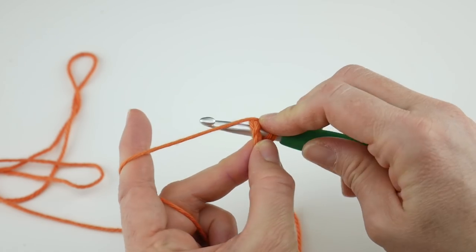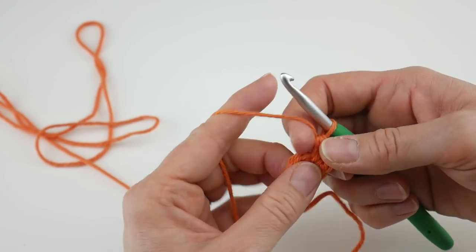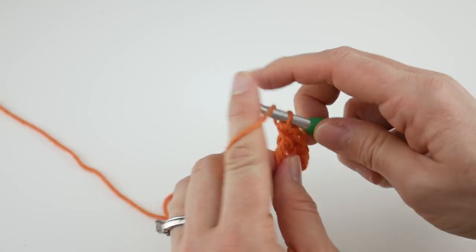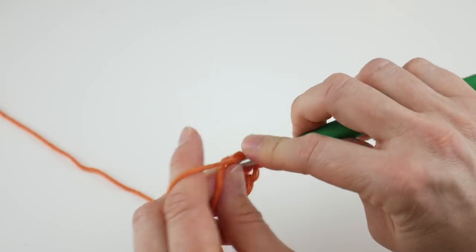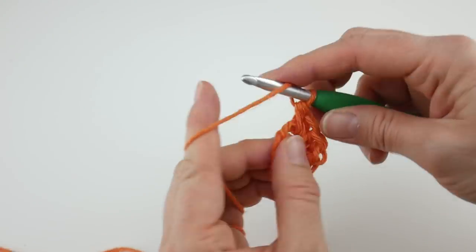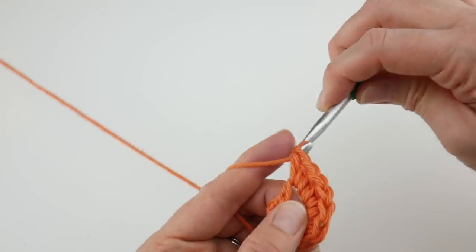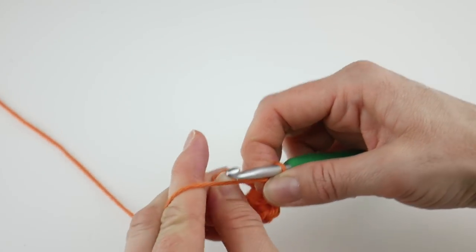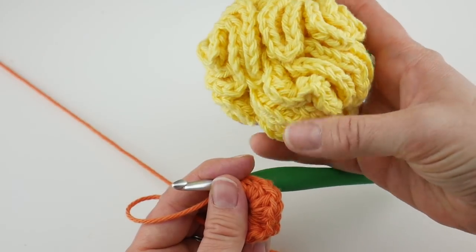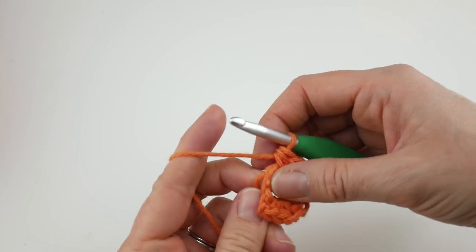Continue working half double crochets, pushing things over as you go. As you can see, our little circle here is pretty ruffly, and that's a good thing. After completing all 30, push things over as needed and count two chains up — remember that chain two at the beginning of our round. Join in that second chain with a slip stitch: insert the hook, bring up a loop, bring that loop through the loop already on your hook. This is the beginning of our fruit shape.